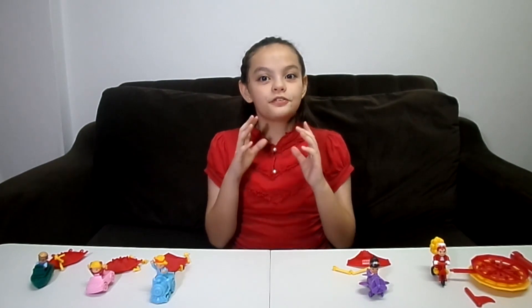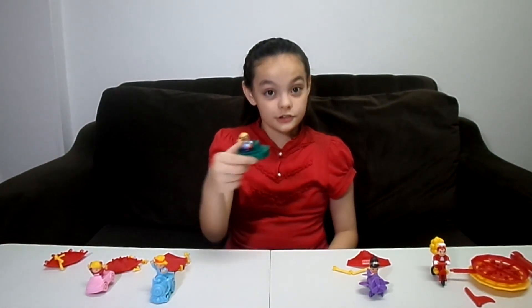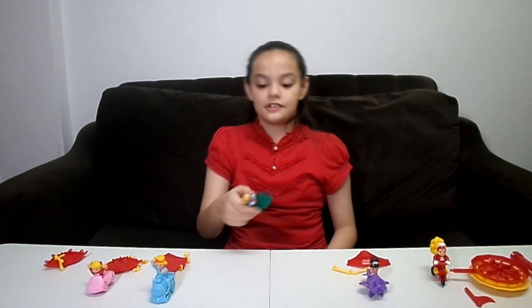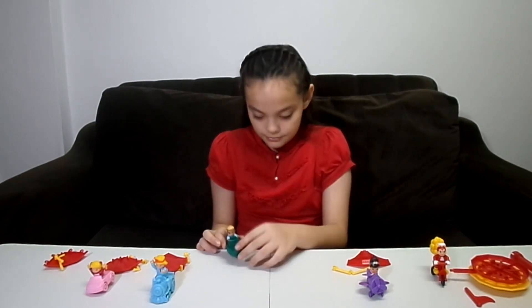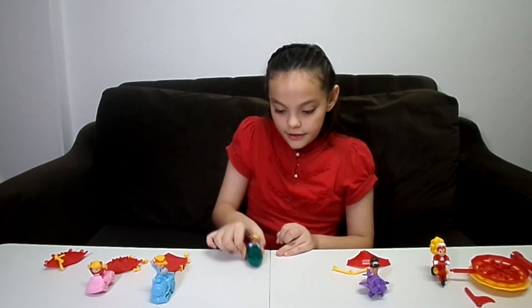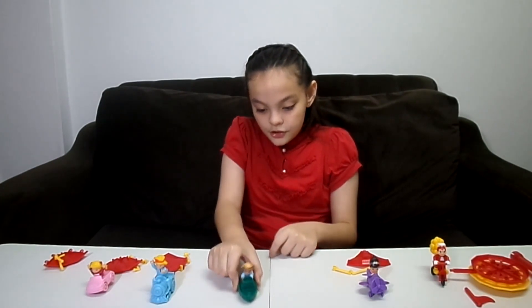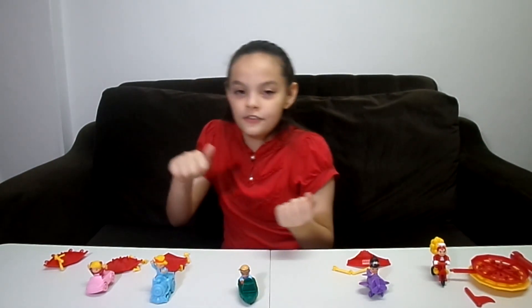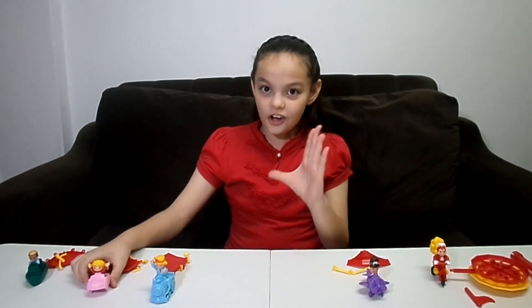So guys, before we make the carousel, let's see what each of them do, starting with Yum Yum Burger. Well, he's not supposed to fly — okay, that was just an effect. Obviously he's a boat rider. So when you move it like this, kind of like a ship, when you make it move on the wheels, you will see him swaying like a sailor. That's what he does and it's awesome.